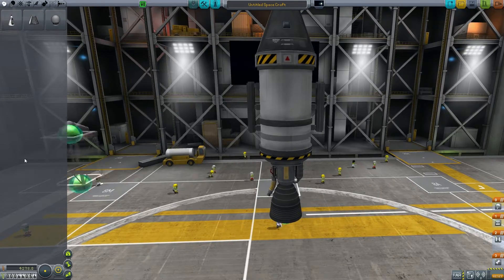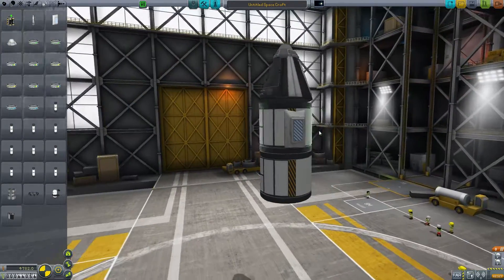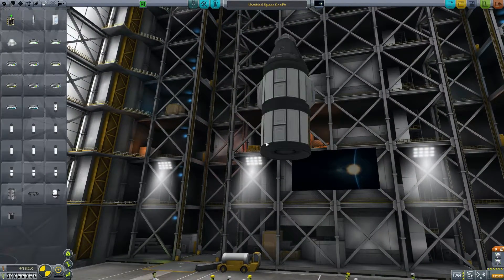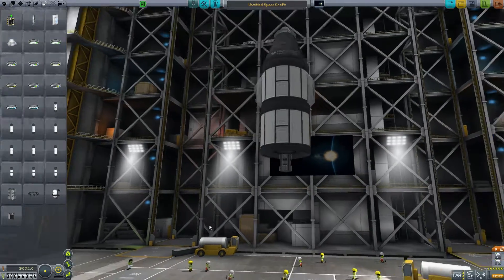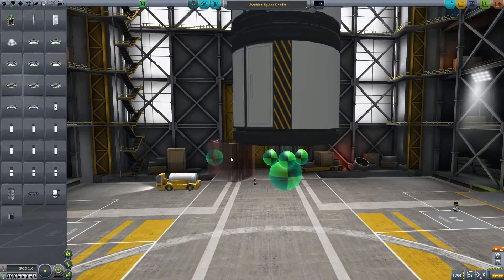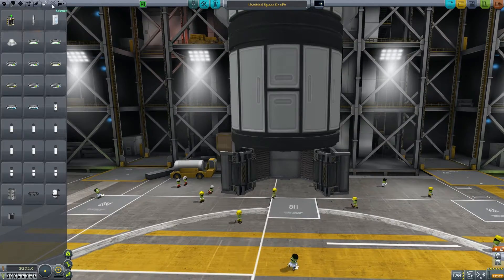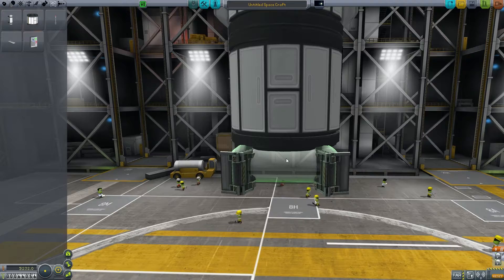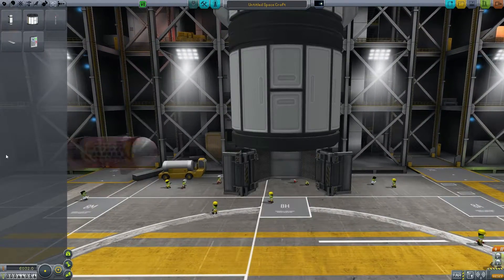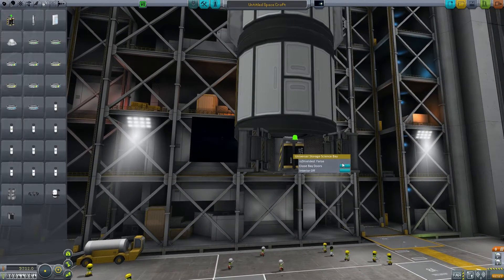Let's create something that can achieve orbit. We'll start with a basic lander structure with a couple of extra parachutes for slowing down. We're going to have two science juniors. This is the Universal Storage mod — it puts a core piece down and you attach modules to it. I can open it up and put things inside, like batteries, which keeps them off the hull so they won't cause drag or get ripped off.